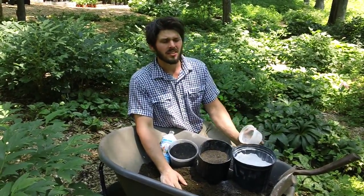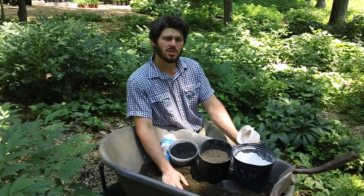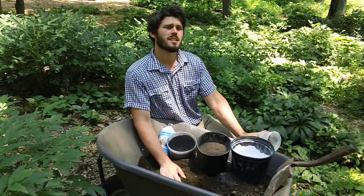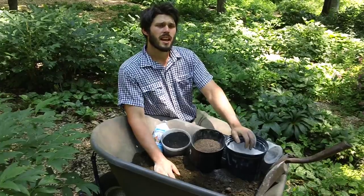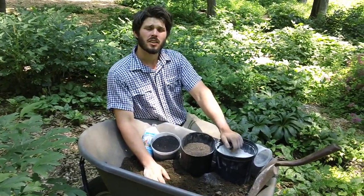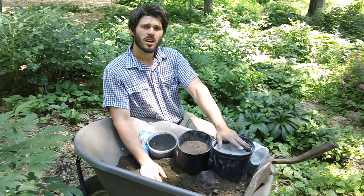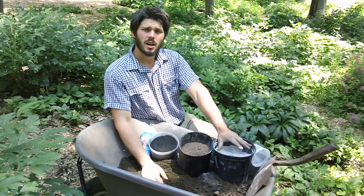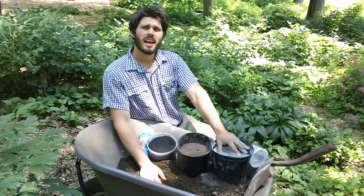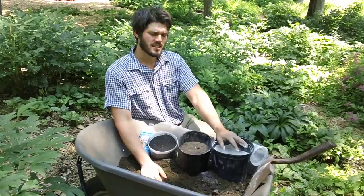Next we have granular limestone. We add this in order to raise the soil's pH — that's something we struggle with here. Our native soil is quite acidic, so in order to maintain a pH of between 6.5 and 7, which is the ideal range for peonies, we need to add lime every year. However, if you're gardening in an area with naturally higher pH you may not need this, so it's a good idea to have your garden soil pH tested first.